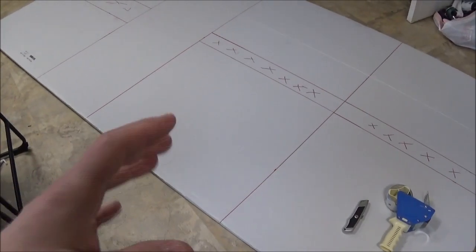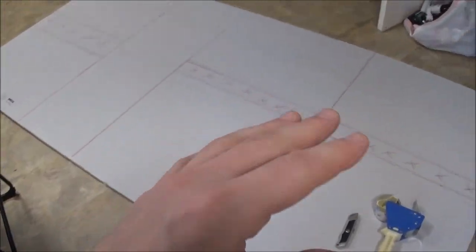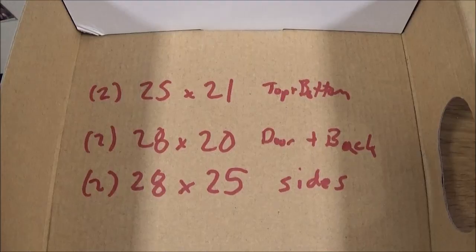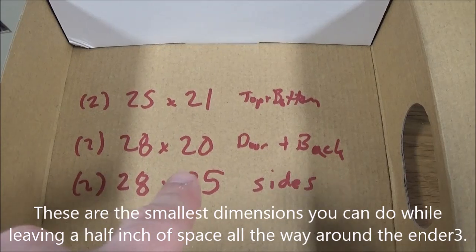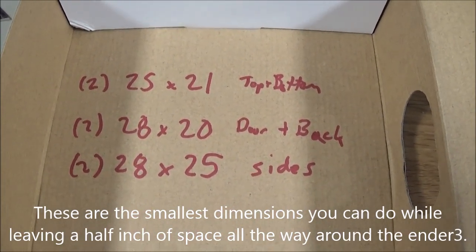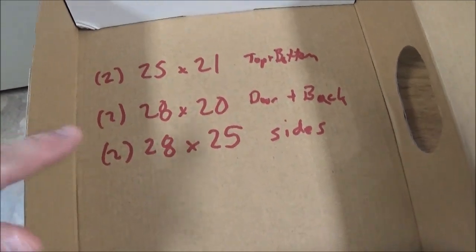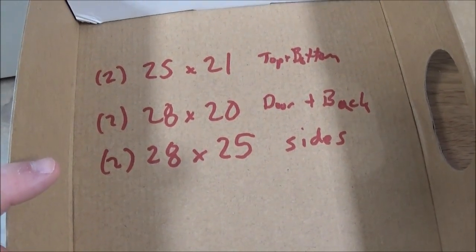I'm really bad at imagining objects in three-dimensional space, so creating this was exceptionally hard for me. But here are the dimensions: 25 by 21 for the top and bottom, 28 by 20 for the door and the back, and 28 by 25 for the sides — two of each. It's going to be a big cube. You don't necessarily have to do the bottom; I'm just doing it because I have the material.